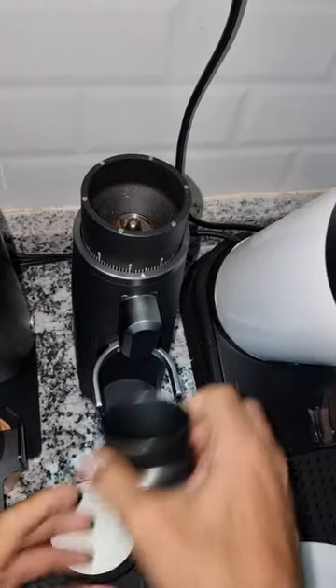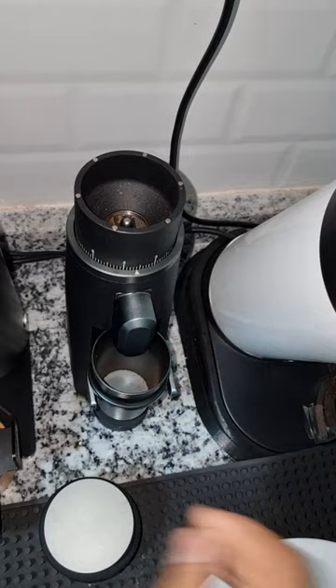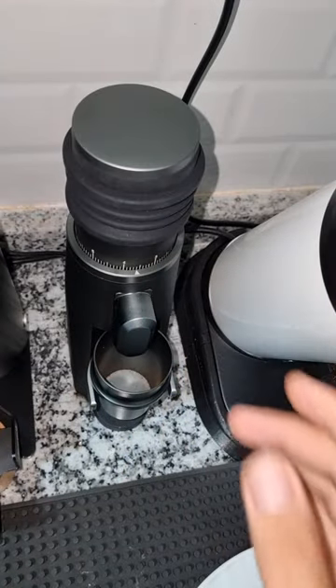It's not 58 millimeters, but it's all made of metal. There's no magnet at the cup — I wish it had one — but anyway it doesn't move, it doesn't shake, it doesn't come out while grinding.